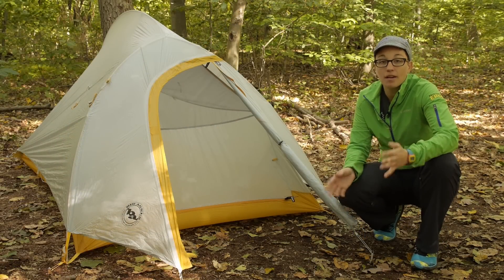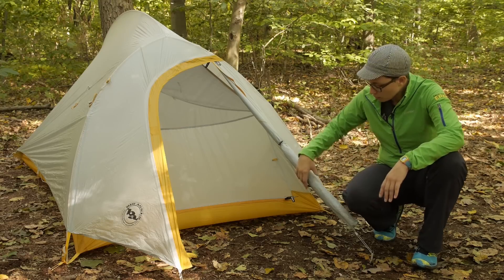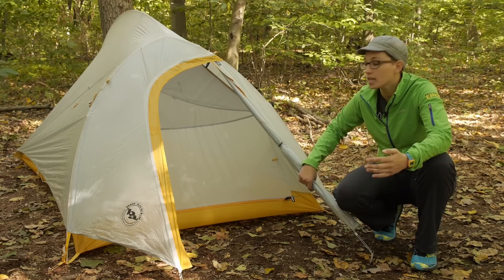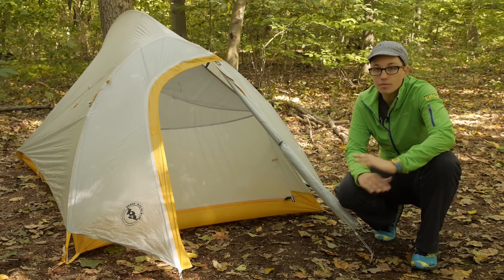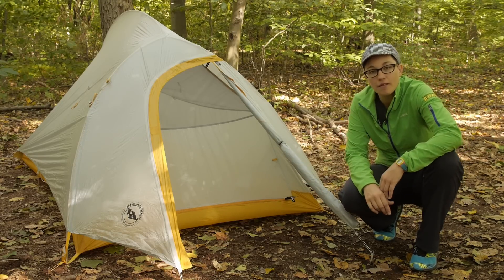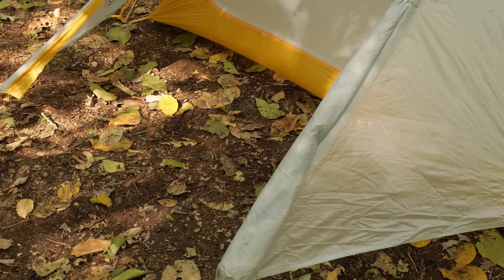Full coverage means all four corners of the tent are completely protected. You have got a very lightweight nylon ripstop fabric, and the polyurethane coating gives it its waterproofness. All the seams are taped and sealed, so you are certainly protected from the elements. The front vestibule gives you enough space to tuck away a backpack, some gear, and your boots.